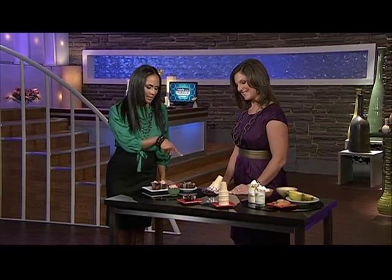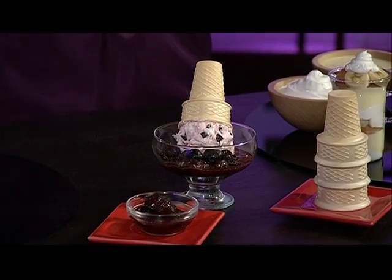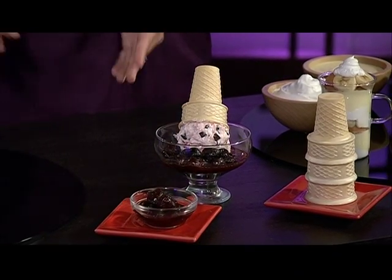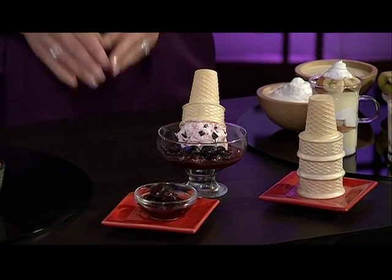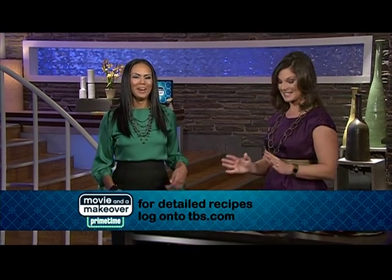And I just have to ask, what is this deliciousness? This is a fun take on Cherries Jubilee — make a simple cherry sauce, and again, it takes just minutes to prepare. Then top it with some ice cream, and for a little crunch, add a cone on the top. It's a festive and fun presentation. And I'm sure delicious. These taste so good.